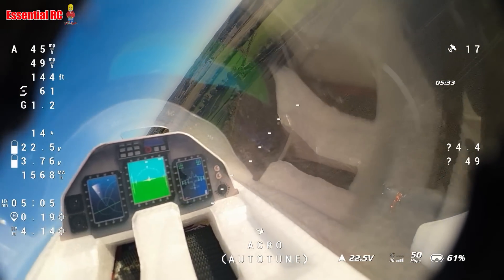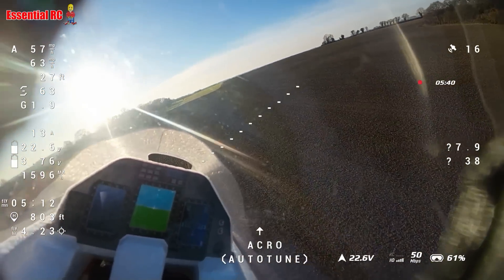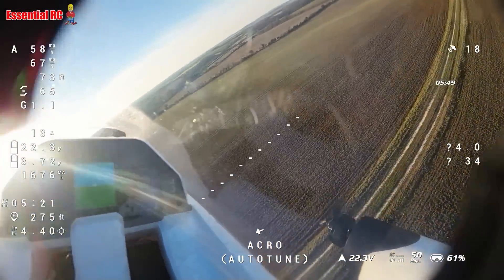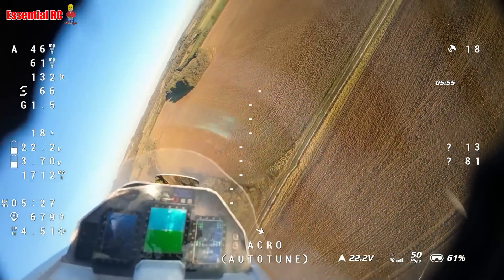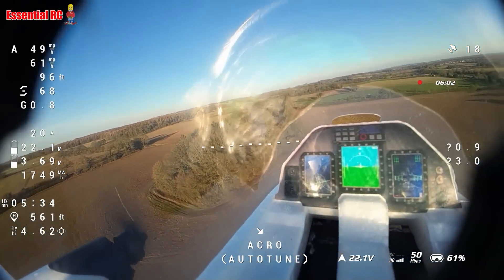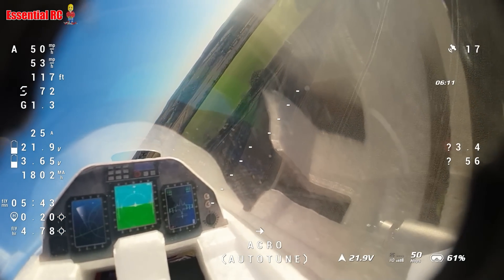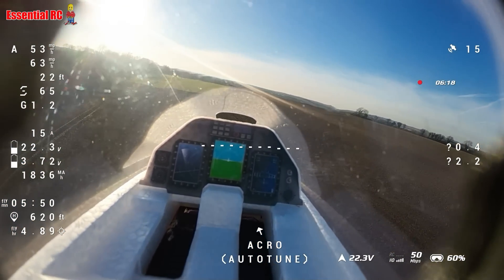I have a pitot tube and an airspeed sensor. Top left you're seeing airspeed — that's 'A' — and then GPS ground speed next to it. Fast pass down the strip. Altitude is below that, climbing now at 130 feet. Below that you can see throttle percentage at about 70%. G is the G-force — not pulling too many Gs, 1.3 to 1.4 in the turn.